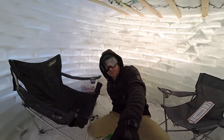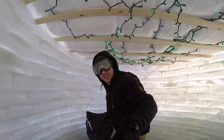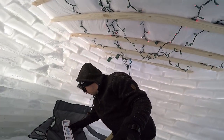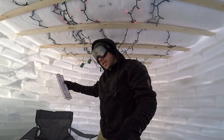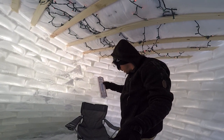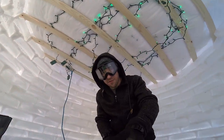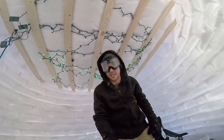Welcome inside! It's about five degrees outside, but the instant I got in here I can tell it's a lot warmer. It's almost 20 degrees in here — so we've got a 15-degree difference just from being in the igloo. Once you hang out in here for a few minutes that temperature will rise very quickly.